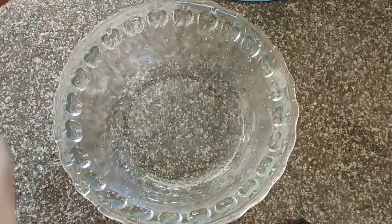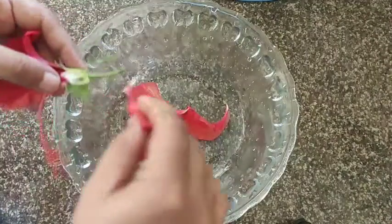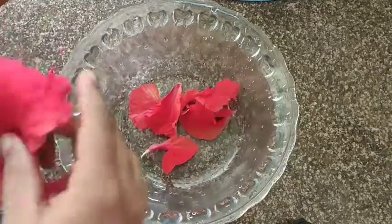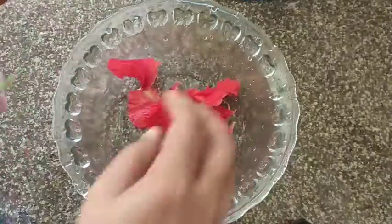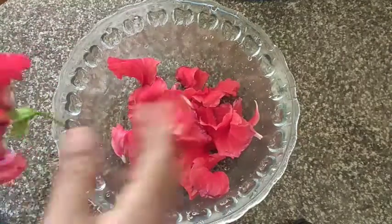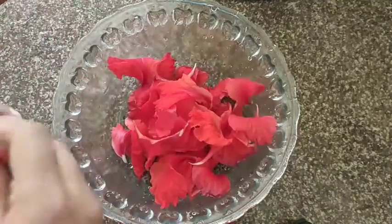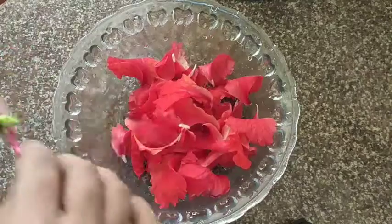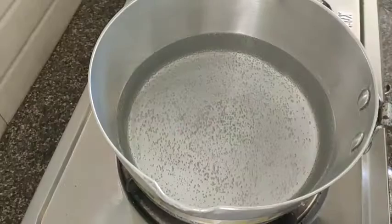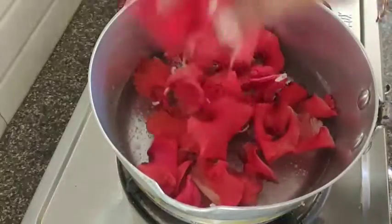The next step is to make a small piece. I am going to make a nice dish for my hands and put it on my hands.